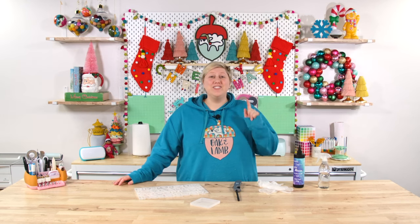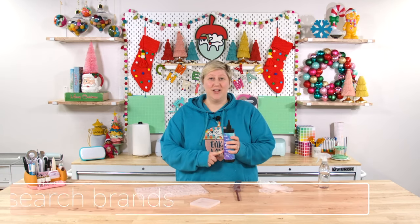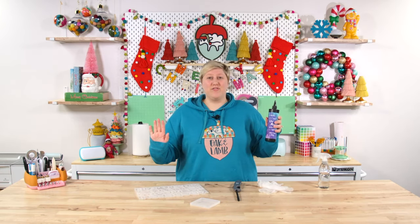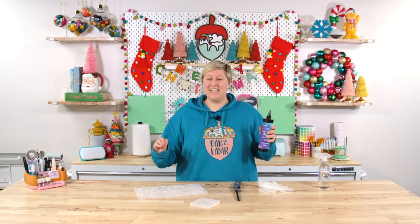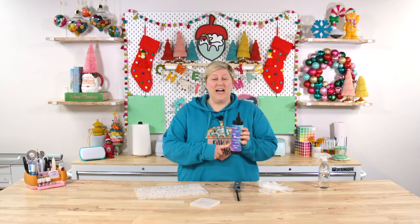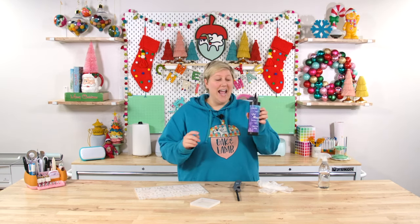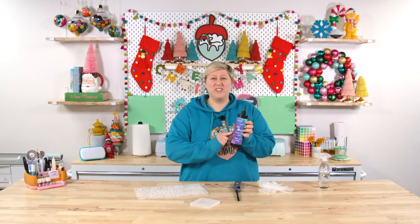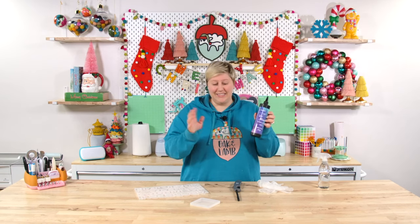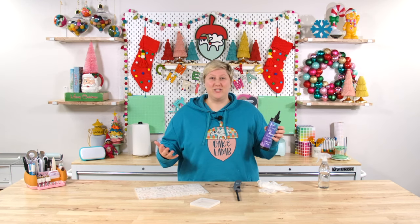Mistake number one: you did not search, research, and test to find a really good brand of UV resin. That will stop you in your tracks as far as making a professional-looking project. If you're in the market for a really good UV resin, this is our favorite — it's called J Diction. I will have it linked down below in the description. We have a video comparing three different types of UV resin and this one came out on top. The others were bubbly, cloudy, and yellow, while this one was crystal clear and practically bubble-free. It did a great job and continues to for all the amazing projects we use it for.